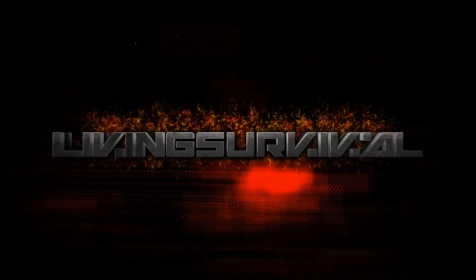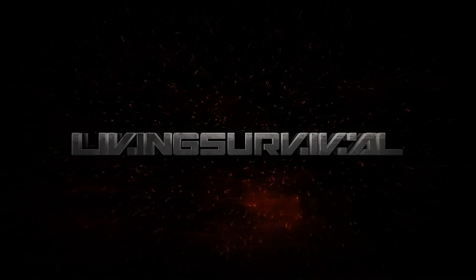Hey everyone, Ben from Living Survival. Today we're going to take a look at the Kuyu Quantum keychain flashlight. I always carry a small keychain flashlight on my keyring — it's one of the most handy items I have as part of my EDC. Whether I'm walking the dog or just walking through a parking lot putting groceries in and out of my car, it's always handy to have a light with you at all times.